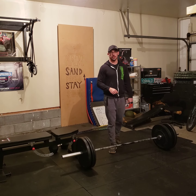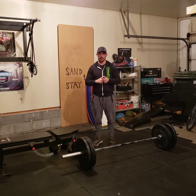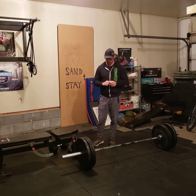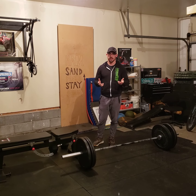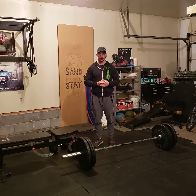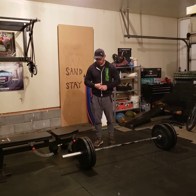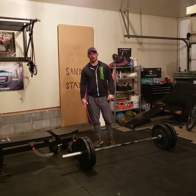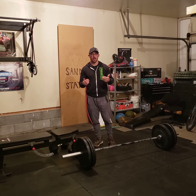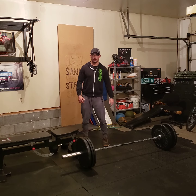Your deadlift positions — this is the checklist I like to use as a coach. Feet hip-width apart. Thumbs here — this is how wide your grip should be. Come down to the bar; your knees and forearm should be roughly flush. From that position, engage and stand up. That's what deadlifts look like.